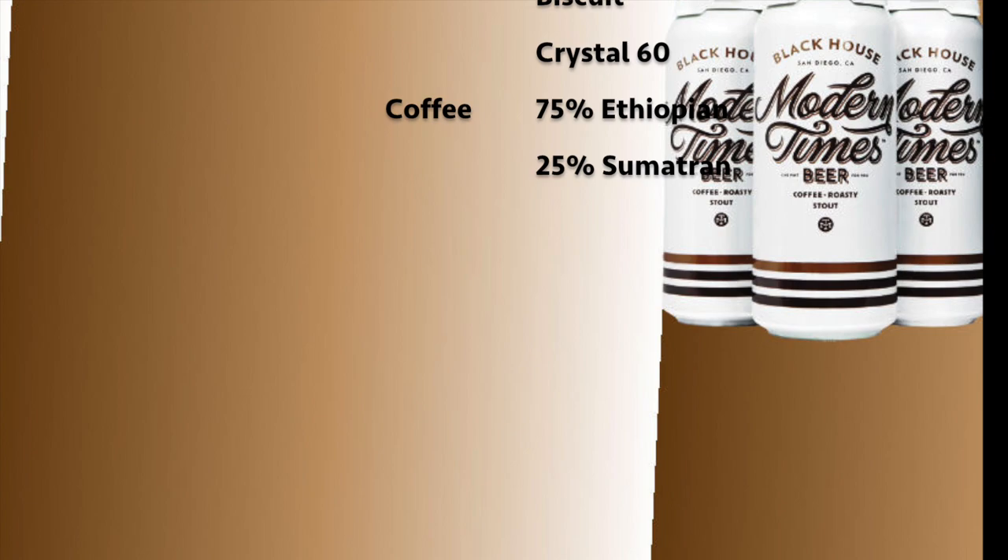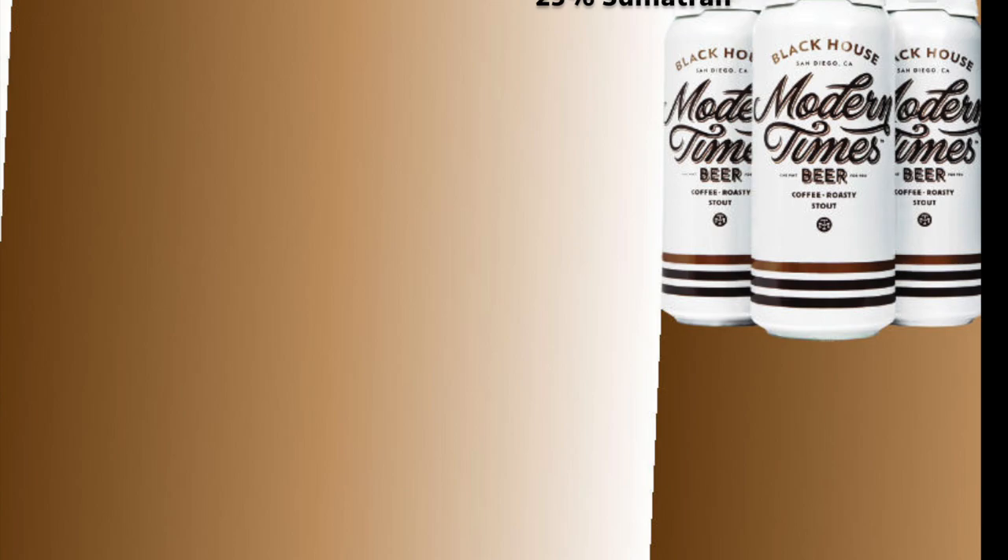I don't know much about those coffee varieties — if any coffee connoisseurs are out there, feel free to leave a comment. Alright, you guys saw the close-up and got a description of what's in the beer. Now I'll read the description they have on the can, as per usual for Modern Times.